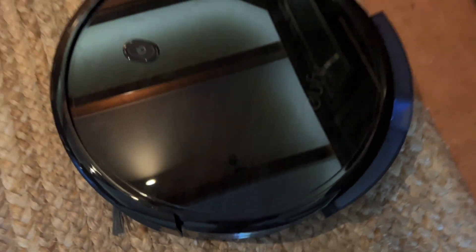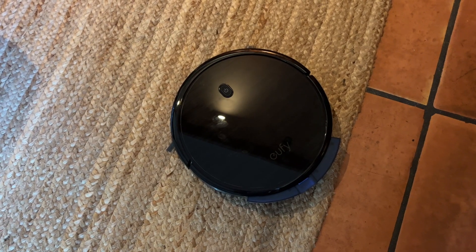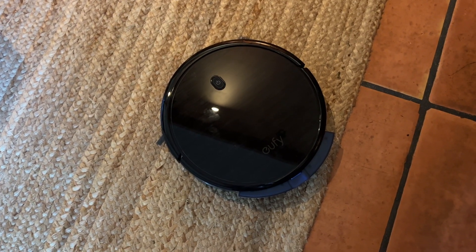Definitely a big fan of this one. I have a downstairs and I'm probably going to get another robot vacuum for that as well.